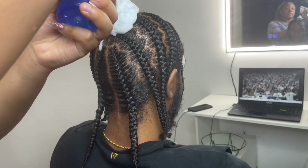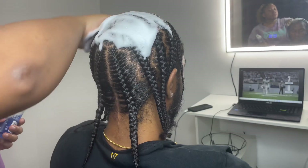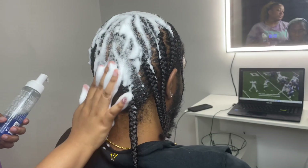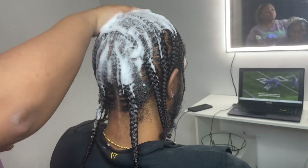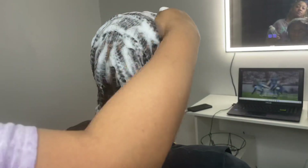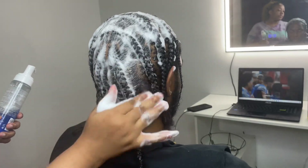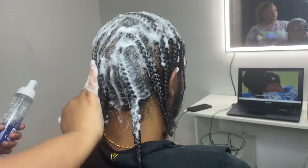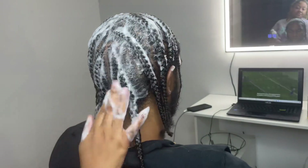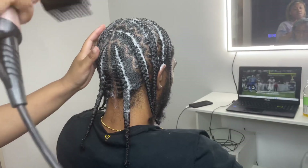Now we're going to add a lot of 'A Lot of Body' — if you haven't seen my other videos, this product gives an immediately beautiful shine and is honestly the best for removing frizz. I've tried every other mousse product and nothing gives the same shine and frizz removal. I also sometimes use one called Hair Ruby, which is amazing too.